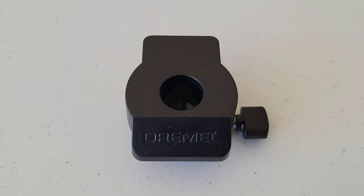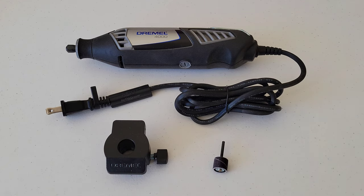Next I want to show you how to hook up the bit we're going to use and the attachment to the Dremel, and then we'll talk safety and move on to testing this out.